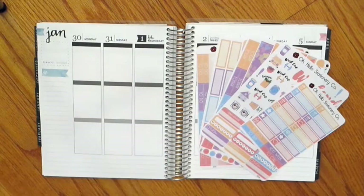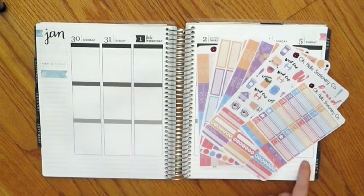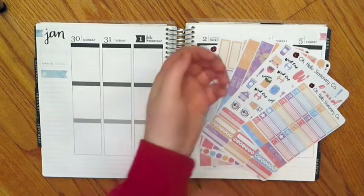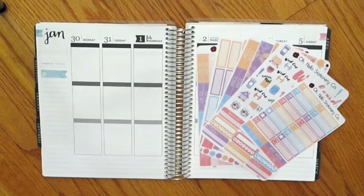Hi guys, welcome back to another plan with me. Today I am going to be planning the week of January 30th to February 5th, and I'm going to be using this February monthly colors kit by Oh Hello Stationery Co. And let's just get started.